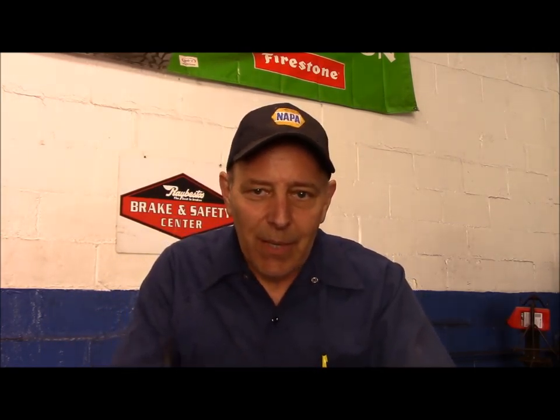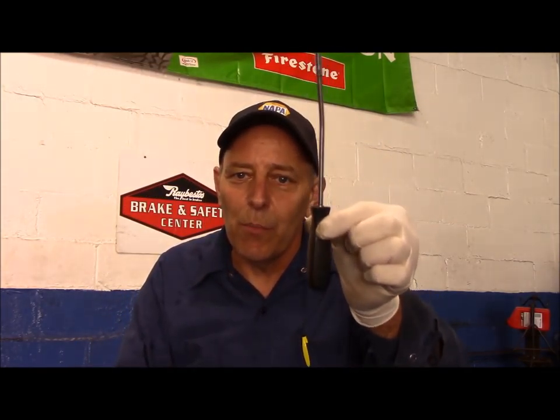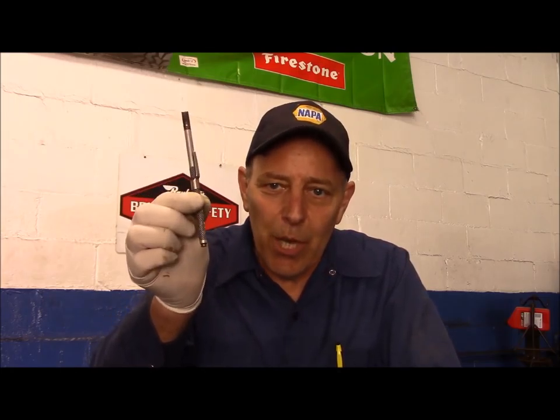This one, as well as this one — very important. This is a General Motors tune-up. This was on every tune-up.